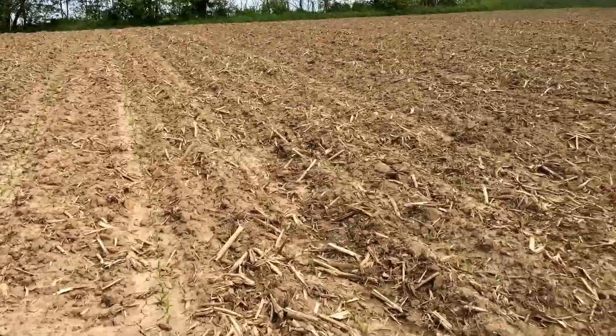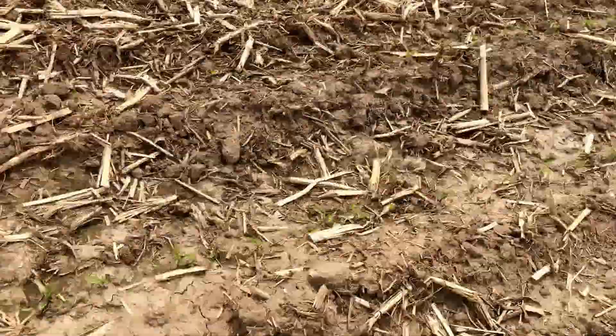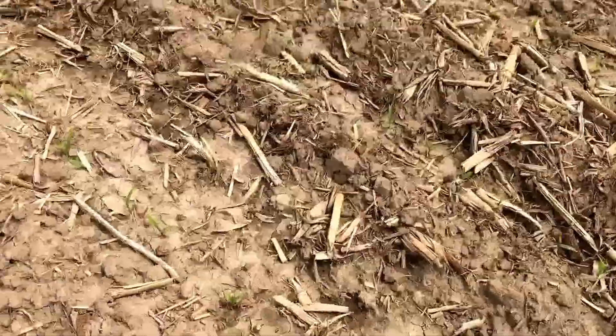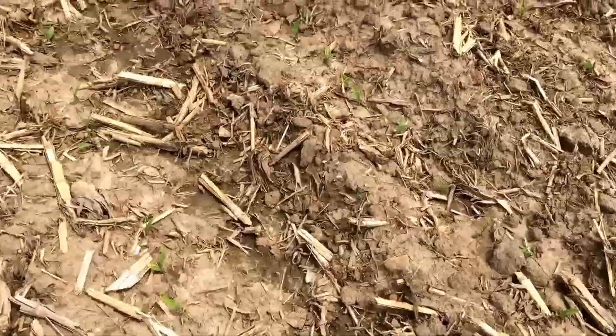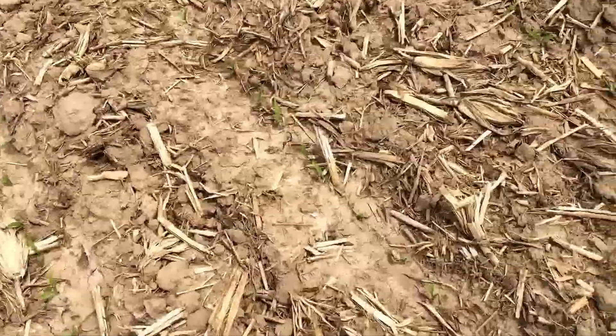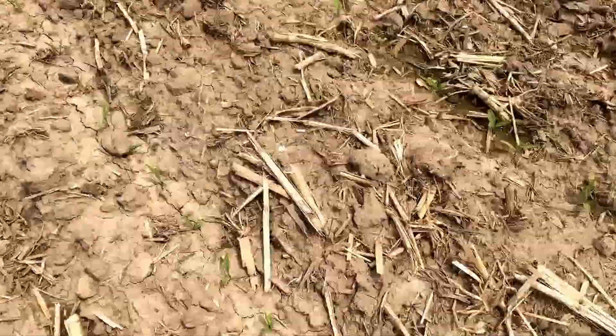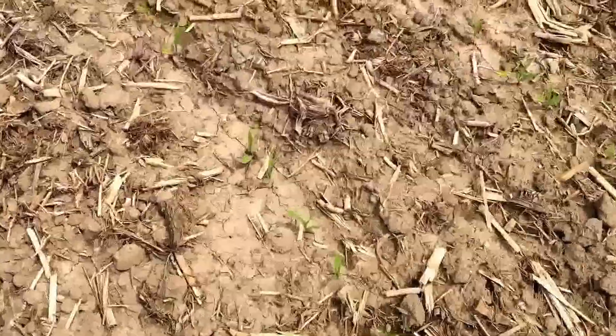Corn update. We're standing out here at my 11-acre cornfield and the corn plants are up out of the ground. They've been up for a few days now — they emerged about 12 to 14 days after planting, so now they're good.